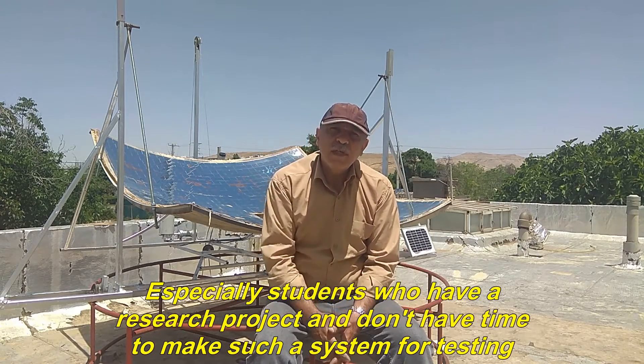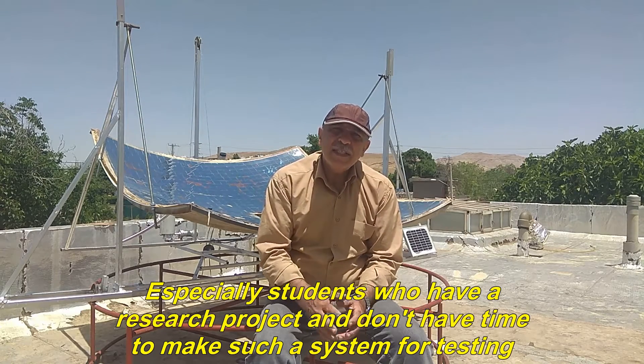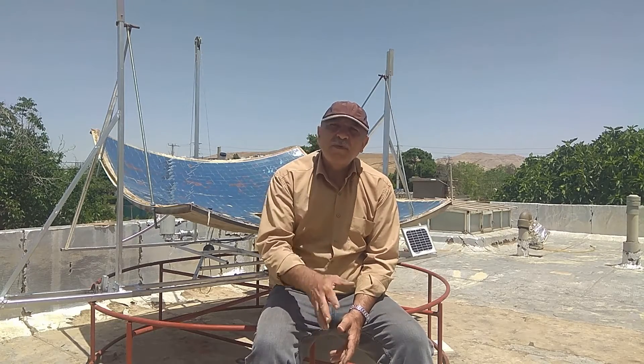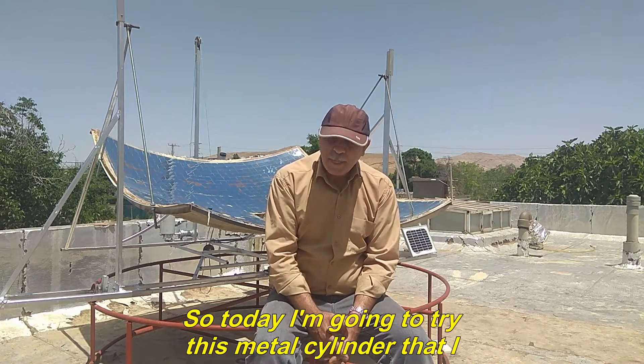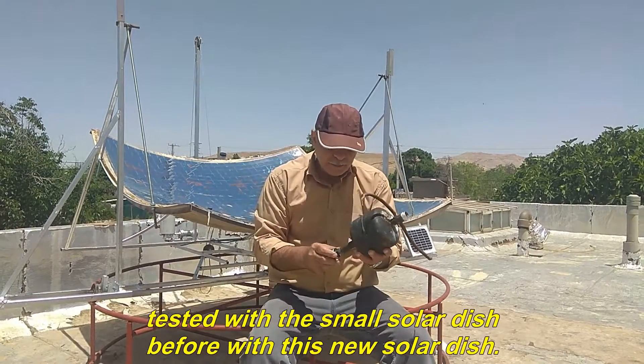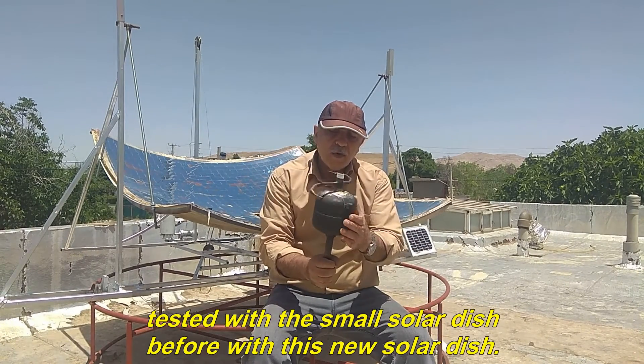Especially students who have a research project and don't have time to make such a system for testing. So today I'm going to try this metal cylinder that I tested with the small solar dish before, with this new solar dish.